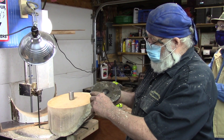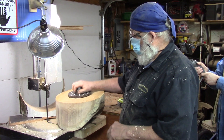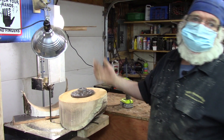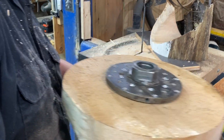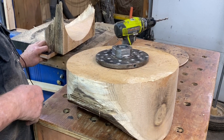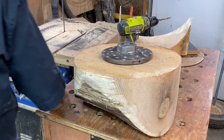I put some set screws in here that protrude out, so when I put it on there I tap it with a hammer, it's in place and it can't go anywhere while I attach the screws. That's Ron's approach to cutting bowl blanks and prepping wood to turn.